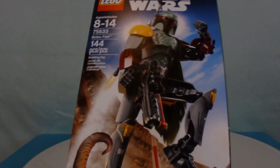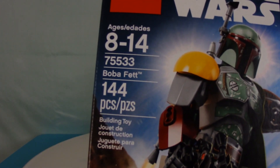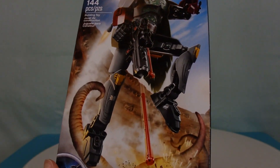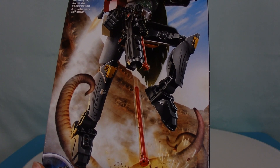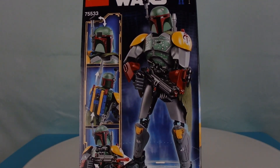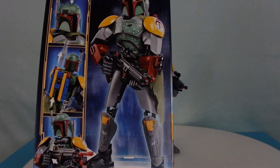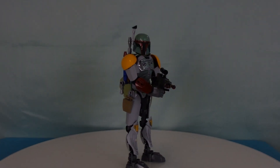As always, we show the box with basically every single set. This one is set 75533, 144 pieces, and you can see on the artwork it looks like he's escaping the Sarlacc Pit. Conspiracy theory — Boba Fett survives? We don't know, maybe. Here's the back of the box showing some of his features. This guy is 26 centimeters tall, so let's get right to it.